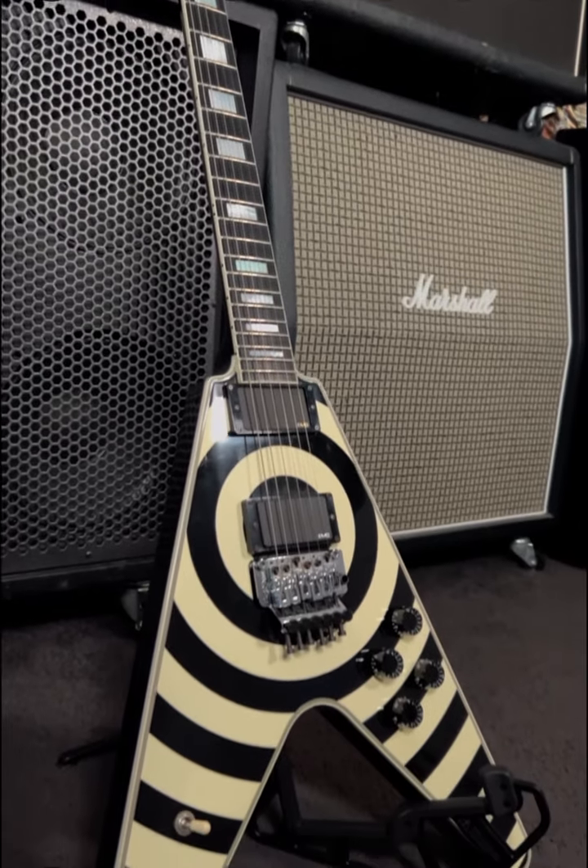Then, once you finish your gig or your studio time, you just spin this bad boy back, fold it up, and throw it back in the case. Or, if you're a gig bag guy, you can throw it in the front of your gig bag.